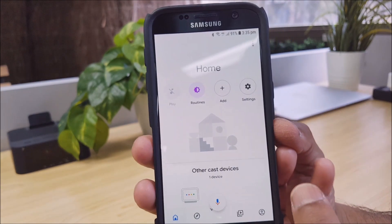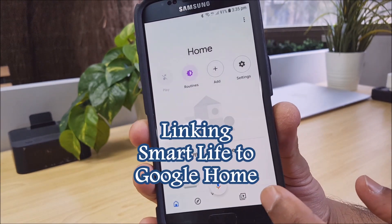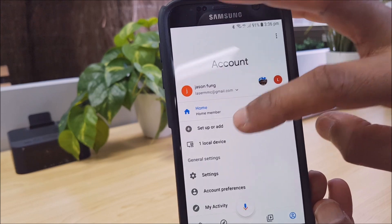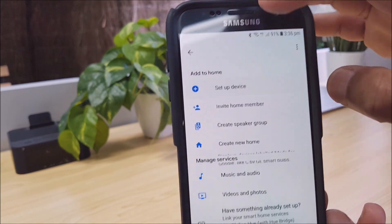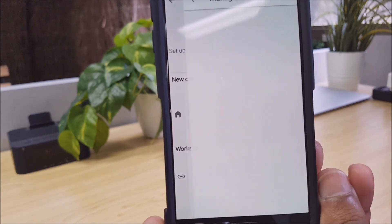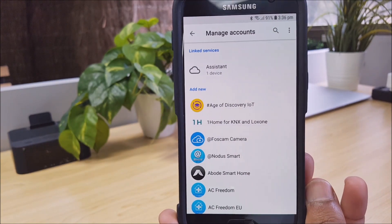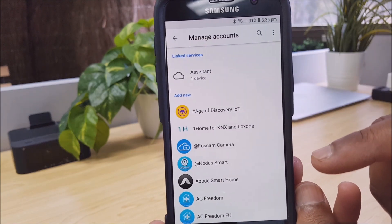What we want to do is click on the icon in the bottom right hand corner. That will take you to a page that says Set Up or Add. We just tap that, then we want to tap Set Up a Device, and then we want to select Have Something Already Set Up. From this page we can see that there's a wealth of apps supported by the Google Home app.